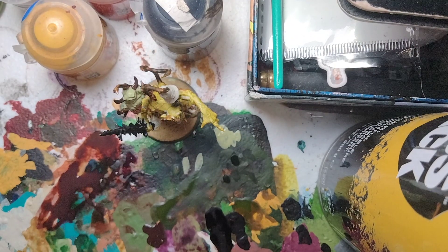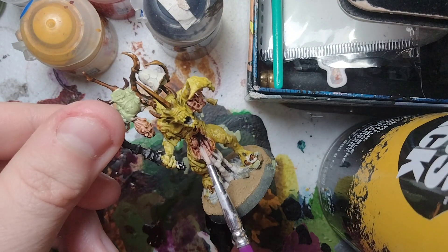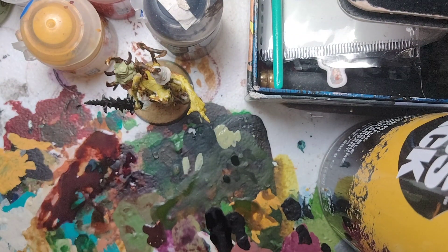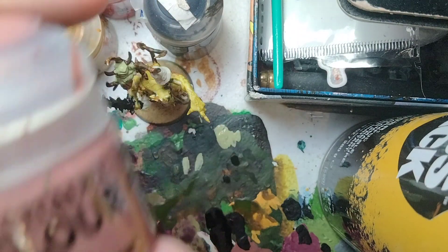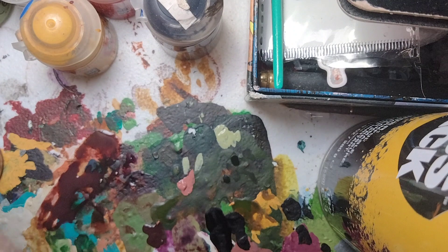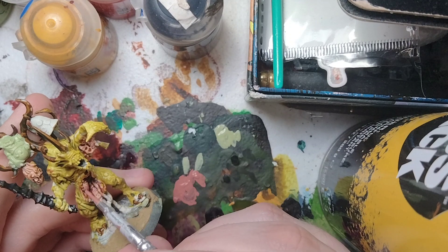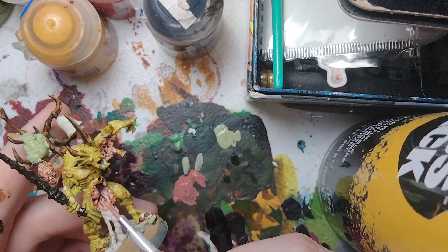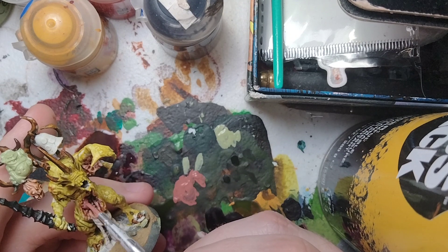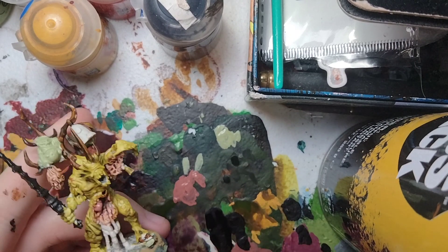We're also going to focus on the little stomach organ inside. For this, we're going to use a base coat of Bugman's Glow. Shake it up, put some on the palette, and make sure it's thinned down a little for nice even coverage. Base coat all over the stomach with Bugman's Glow. That's the Bugman's Glow base coated.